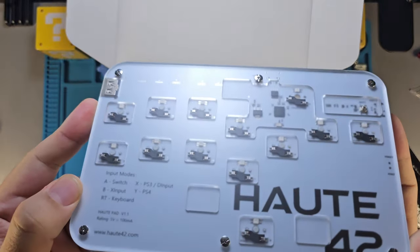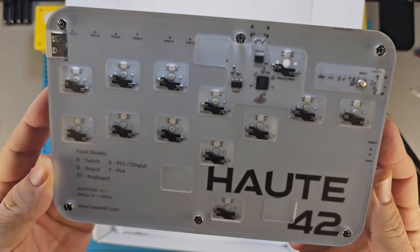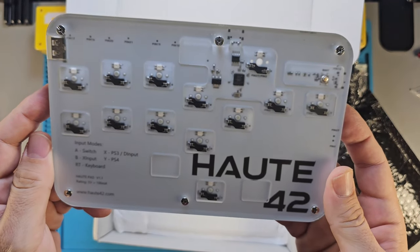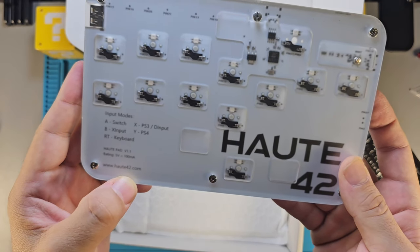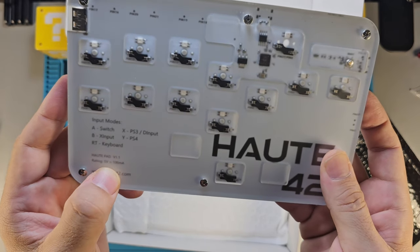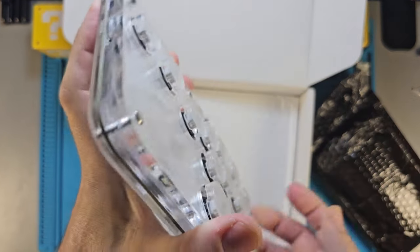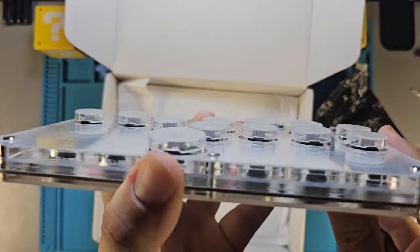It's so cool. Same input modes here: Switch is B+X input, RT is keyboard, X is PS3 and D-input, Y is PS4. Their website is HOP42.com. This is called the Hotpad V1 — or Hotpad V1.1 — I'm not sure if that's just some versioning within the system. This is the G13.